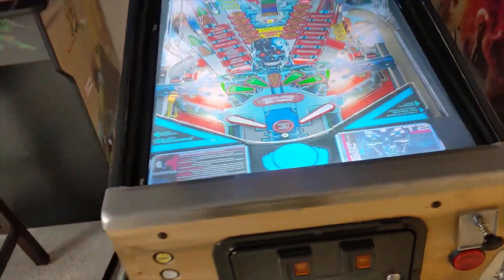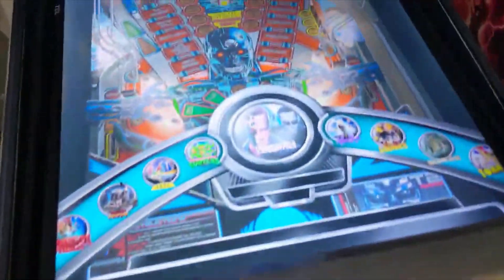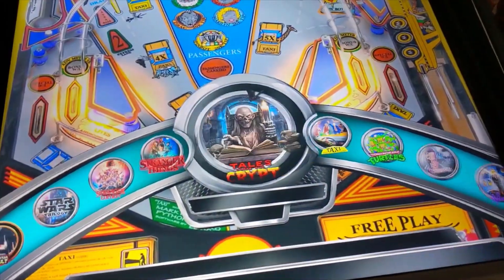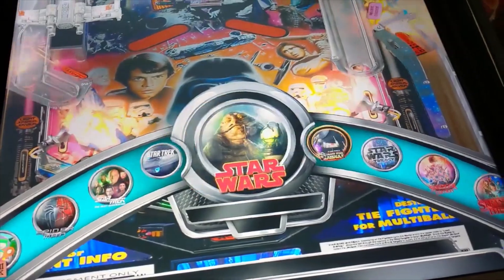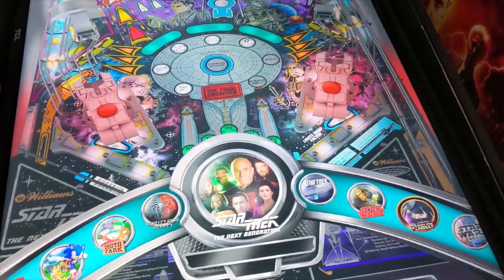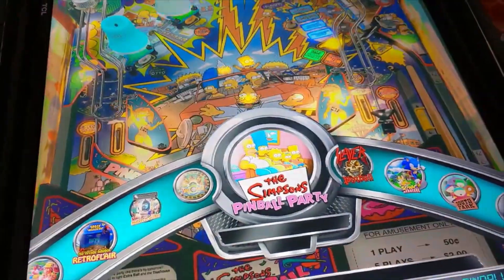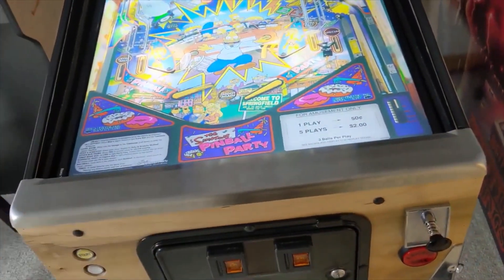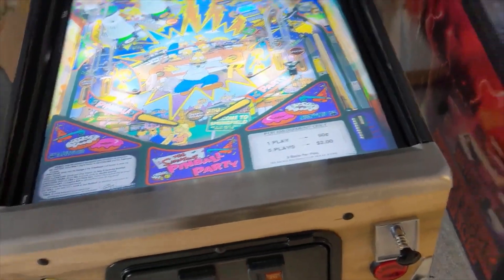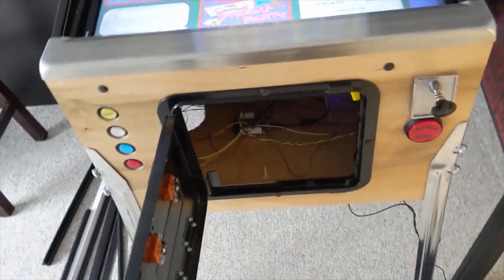To get out of it we hit exit. The library includes Ninja Turtles, Taxi, Tales from the Crypt, both Stranger Things editions, three Star Wars, Star Trek, the other Star Trek, Spider-Man — which is one of my favorites — South Park, Slayer, Simpsons Party, et cetera. So 100 tables, only the really good ones. With five or six thousand tables out there, you're only going to use a couple of them anyway.